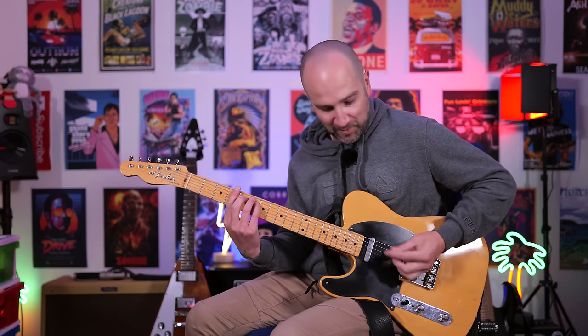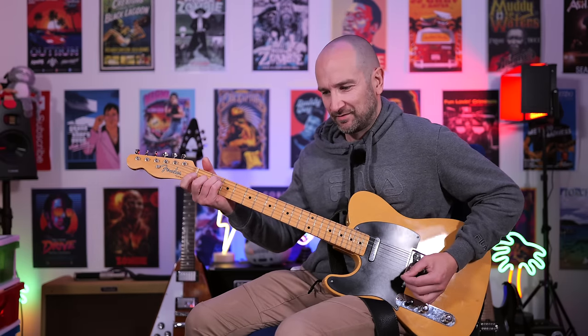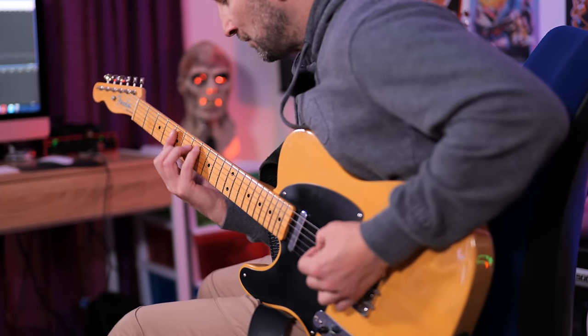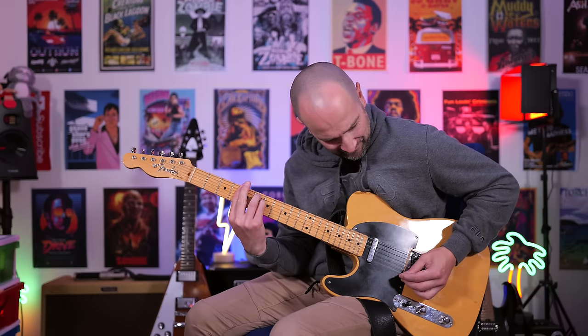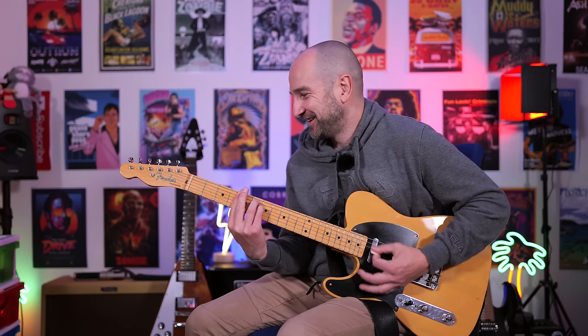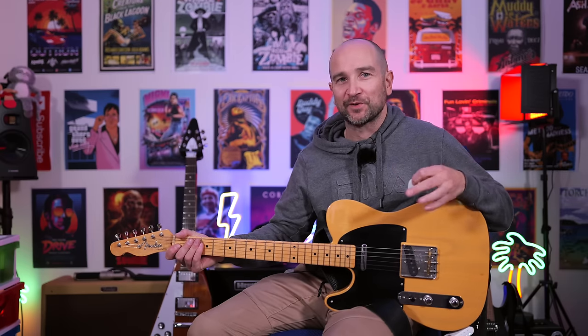The last of the clean amplifier models is called Dr. Z Rec. This particular one I've added some tremolo and some modulation reverb to, so it's got more of an atmospheric sound. Take a listen to how great this sounds on both pickups. That sounds beautiful — it's got all the low end there and beautiful tone.